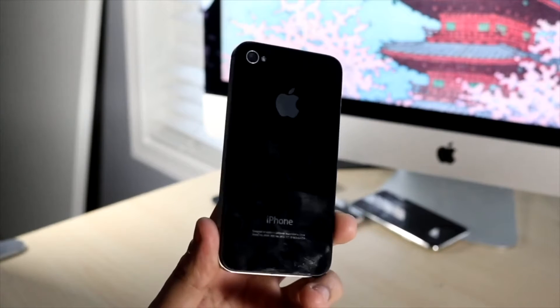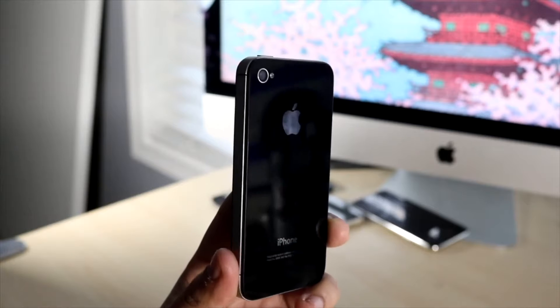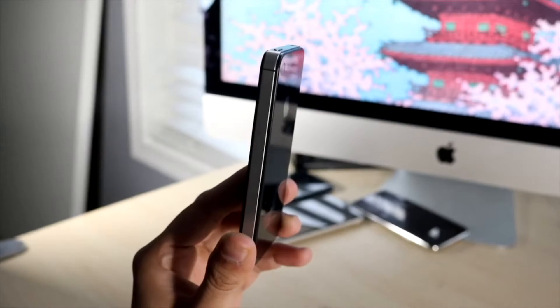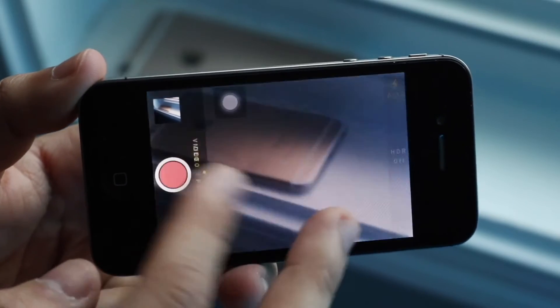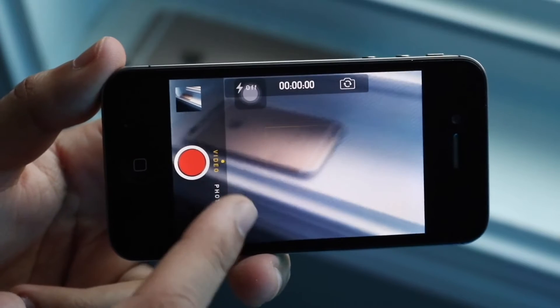On the back of this phone you also have that single camera setup. It is a single 5 megapixel sensor, and I don't think anybody's going to be using this type of camera lens anymore. It's a very basic camera at best — you can only shoot 720p videos on it as well. I don't really think anybody's purposely using this type of camera in this day and age.